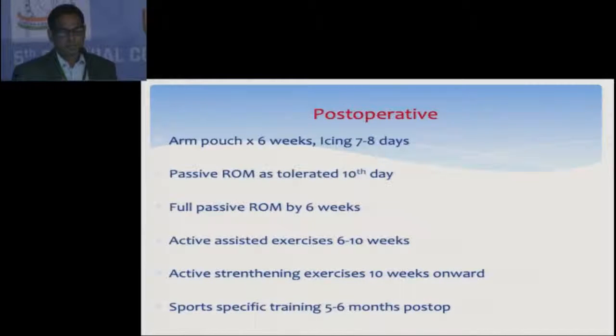Postoperatively, arm pouch for 6 weeks, icing for 7–8 days, then passive range of motion as tolerated after the 10th day. Gradually achieve full passive ROM by 6 weeks, then start active assisted exercises and active strengthening only from 2 to 2.5 months.